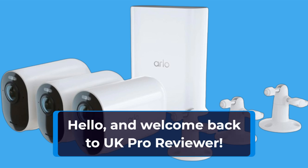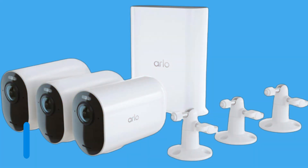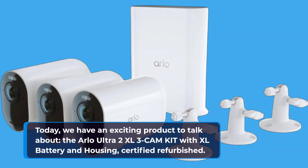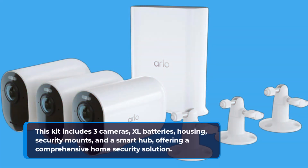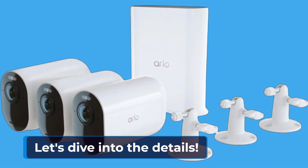Hello, and welcome back to UK Pro Reviewer. Today, we have an exciting product to talk about: the Arlo Ultra 2 XL 3CAM kit with XL battery and housing, certified refurbished. This kit includes three cameras, XL batteries, housing, security mounts, and a smart hub, offering a comprehensive home security solution. Let's dive into the details.